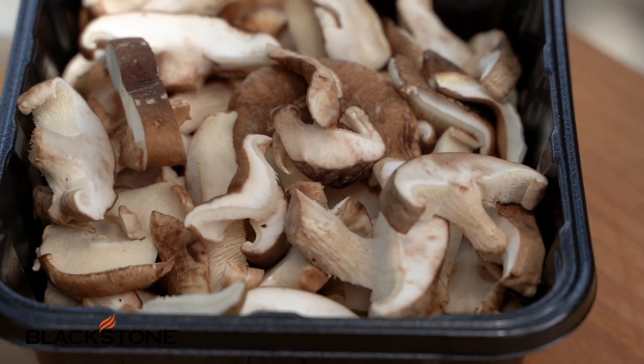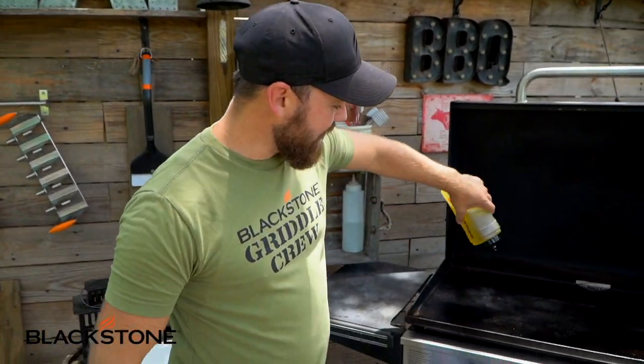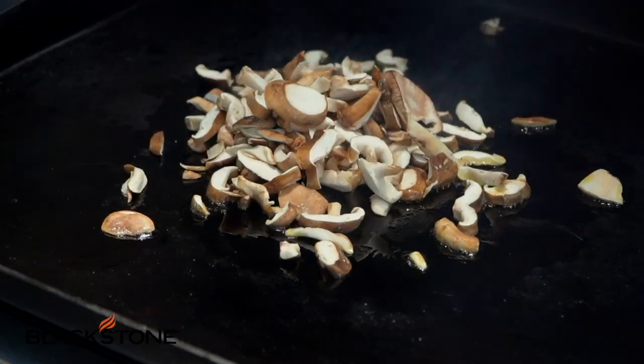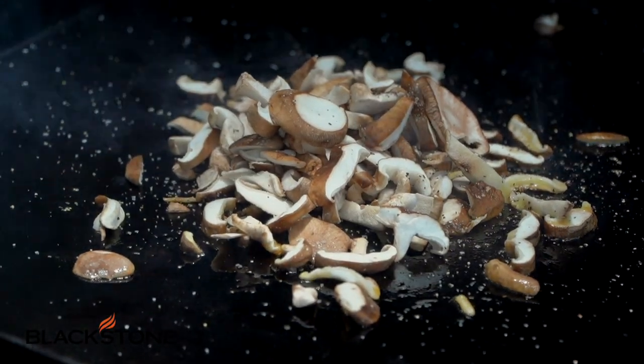Now before I get to my salad, I'm going to go with our shiitake mushrooms. Shiitake mushrooms are fantastic - they have that beef-like quality. I'm going to add a little bit of olive oil onto my griddle and throw my shiitake mushrooms right down, hit that with just a bit of salt and pepper. Shiitake mushrooms have that umami flavor - umami is kind of a feeling, a sensation more than an actual flavor.